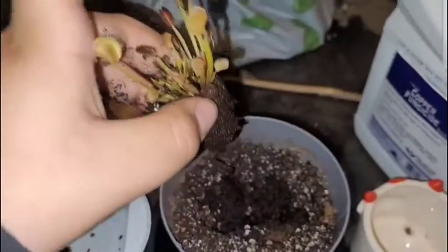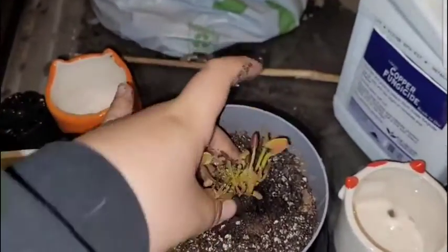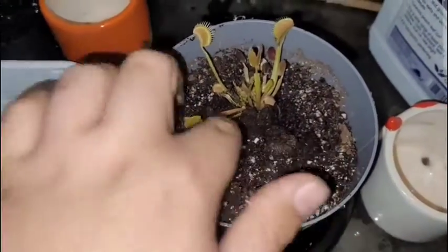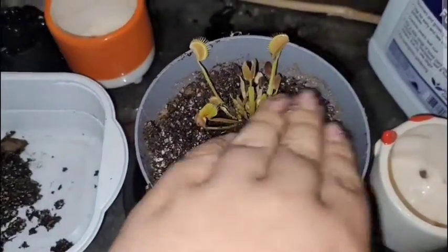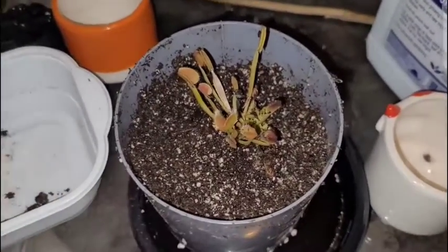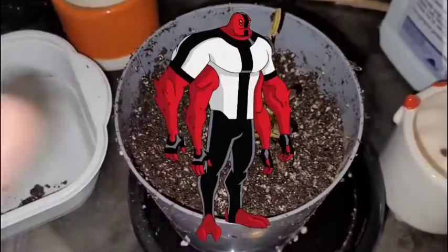You're done making the hole, you get your Venus flytrap and you take it out of its case. So you got your Venus flytrap out — kind of just put them in there like that. Don't, don't do that. Just pack it around. I didn't film me packing it in because I'm not the guy from Ben 10 with forearms.